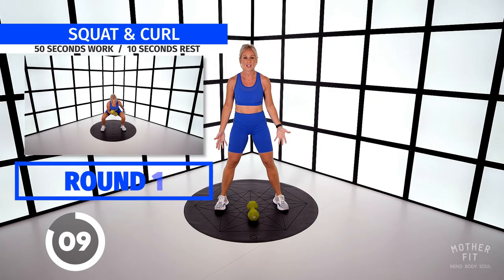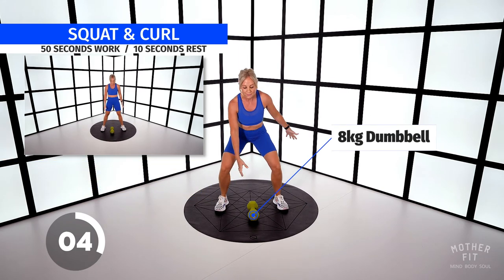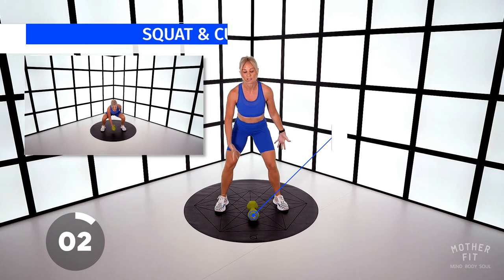Your first exercise is going to be a squat and a bicep curl. Have the dumbbell between your feet, come down, curl, place it down and stand.